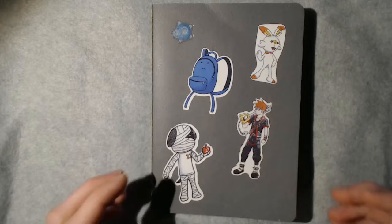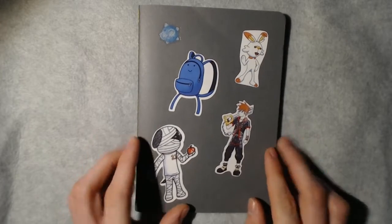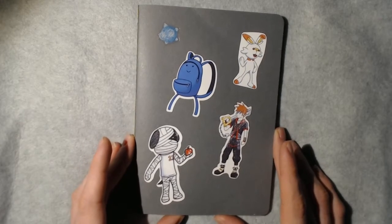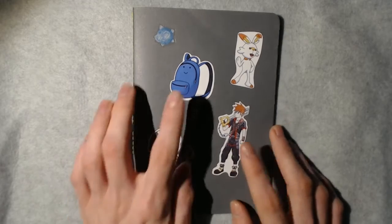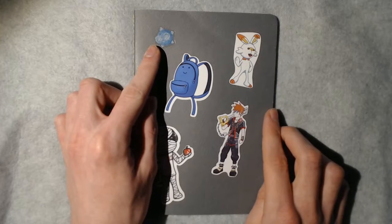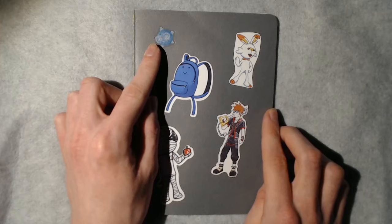Hello everyone, welcome back to my channel. My name is Jared. Today we are going to be going through this little sketchbook. Let's get started with the cover. All four of these stickers are mine, and then this one here is by an artist online somewhere. My sister got the stickers for me.